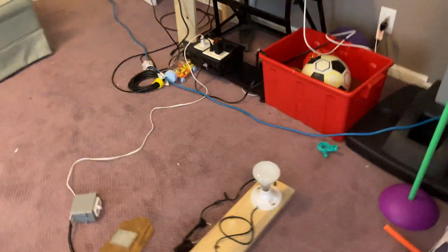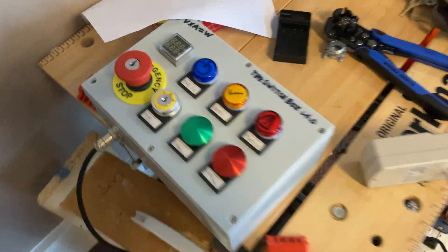It's been a while since my last system test. Ever since my last system test, I built this.